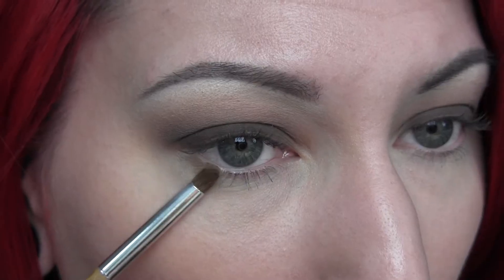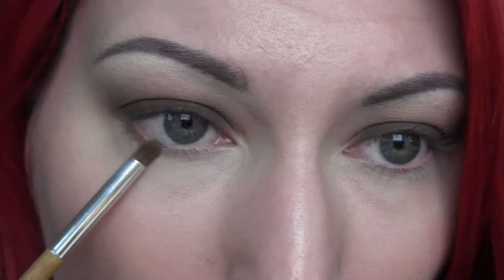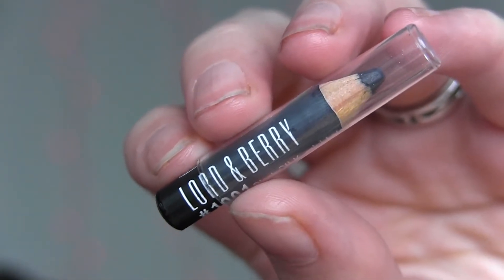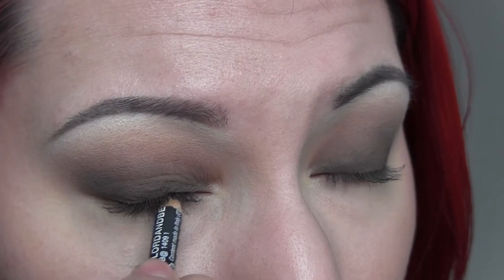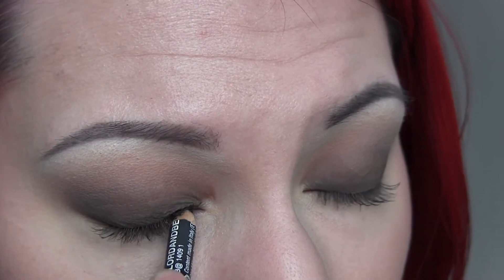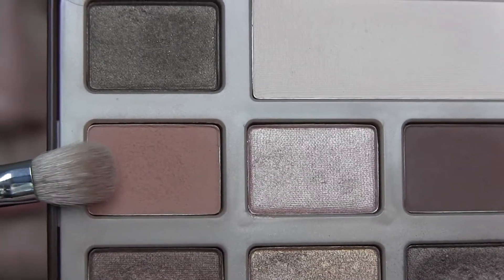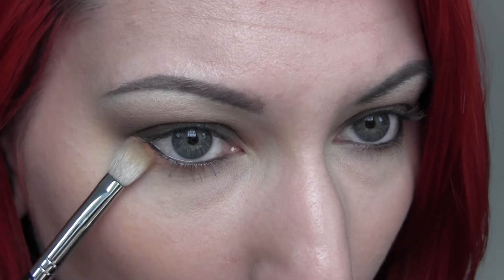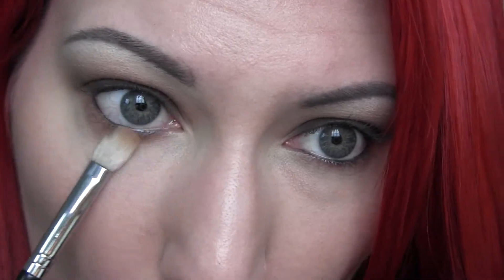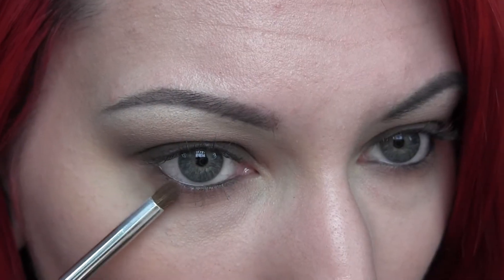Next I'm going to take the Milk Chocolate shade with a small pencil brush and run that along my entire lower lash line. Then I'm going to take my Lord and Barry black eyeliner and line my upper and lower waterlines. Then going back into Salted Caramel with that brush, I'll buff that over the entire lower lash line.